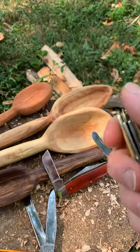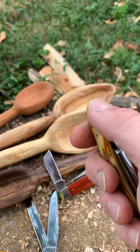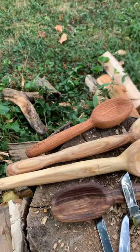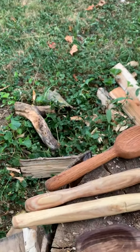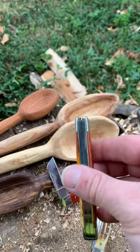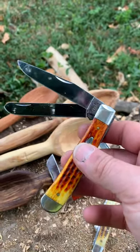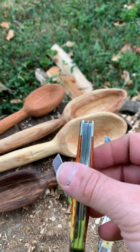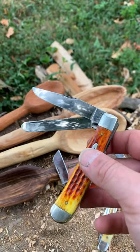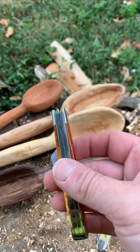Another thing a lot of people talk about is blade wobble — when the blade's out, the more you use it. In the last several months I've used it, it wasn't very much of an issue. What I went to next was the Case Trapper. Case is just the brand I started going with because they're a little more expensive but seemed to hold up better. When I sharpened them, they stayed sharp a little bit longer.